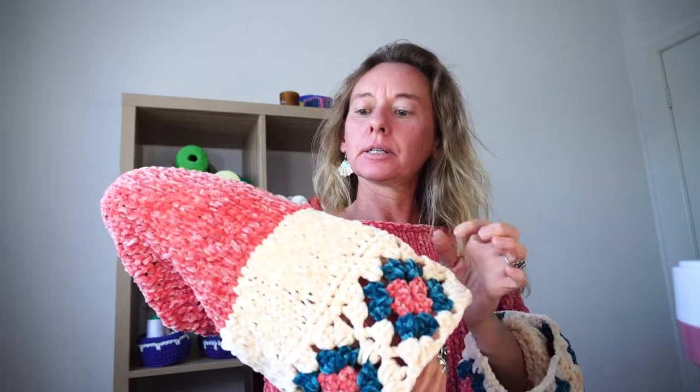Hi guys, Fabiana here from Creative Swimwear. This week we're going to make something different — we're going to make this top that I'm wearing now. Hope you can see the whole thing, because it's really nice and comfy to wear, and I wanted to share because I made this using this central machine.